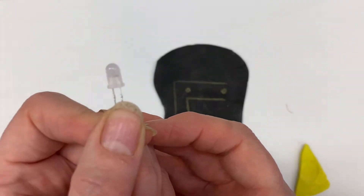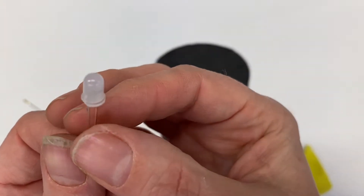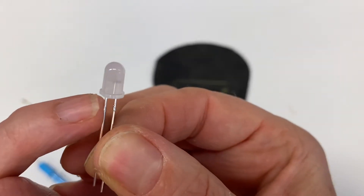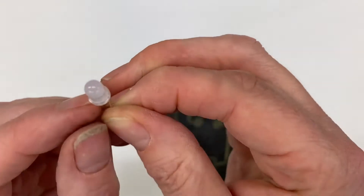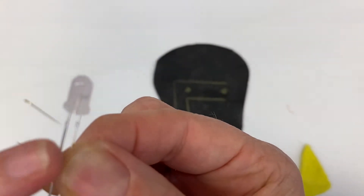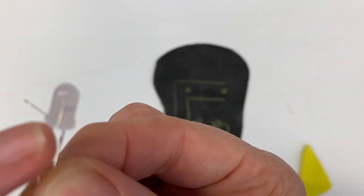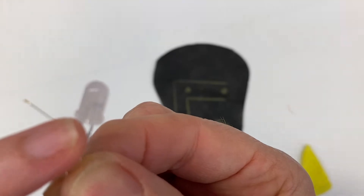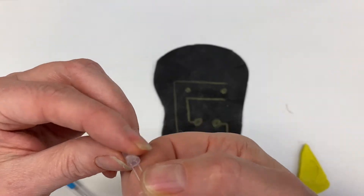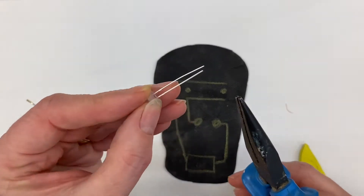There is an easy way to identify this. When you turn the LED round, you'll notice that part of the collar around it is flat — like it has been chopped off. So it's flat on that side, and we know that is the negative side. We're going to start with the negative side when we do the sewing.